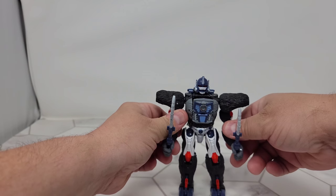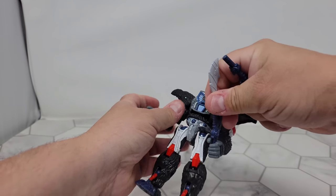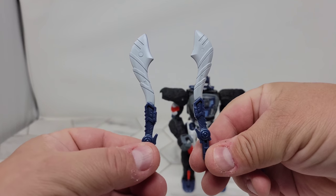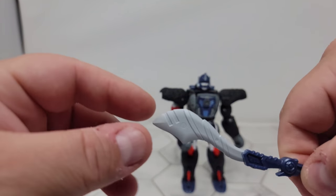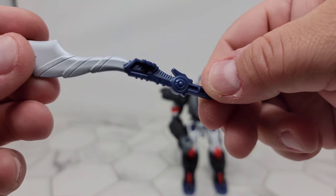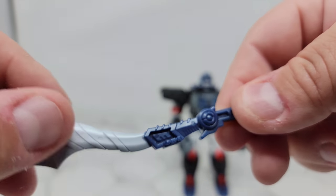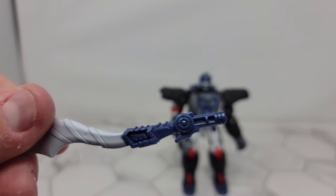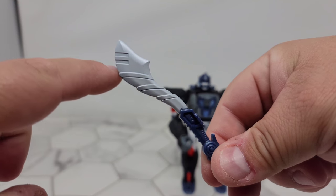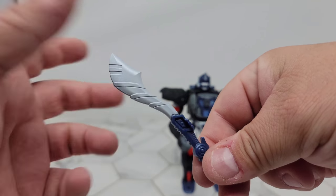Let's take a look at the weapons. They go into the gorilla fist pretty good. Here are the swords - lots of good detail on these. A little bit of where they came off the mold, and a little piece of plastic I'll have to cut off. They're really nice. I love this arch they have right here - it almost looks like the blade transformed out, which is pretty cool.